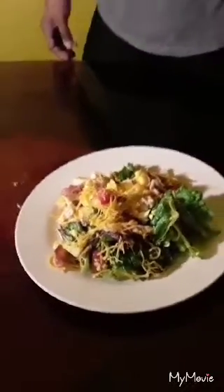So here is the final result. If you have enjoyed me making my grilled chicken and bacon salad, make sure that you like and subscribe. Thank you for watching Nisha's World.